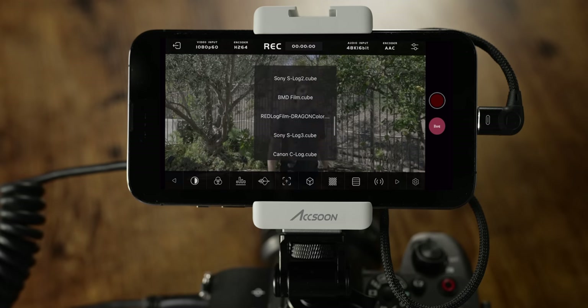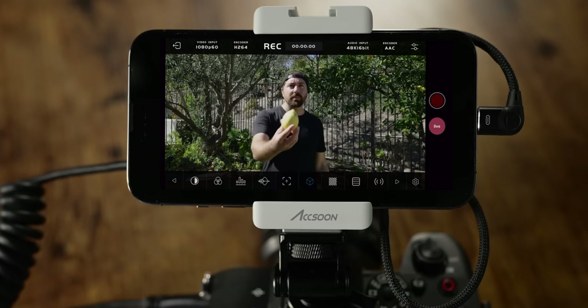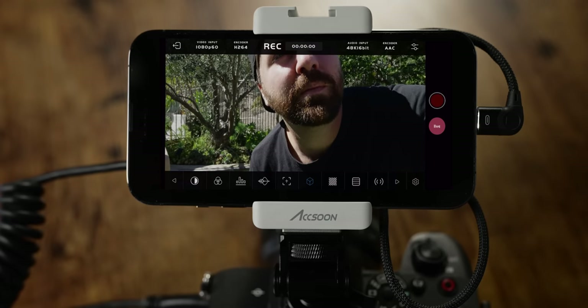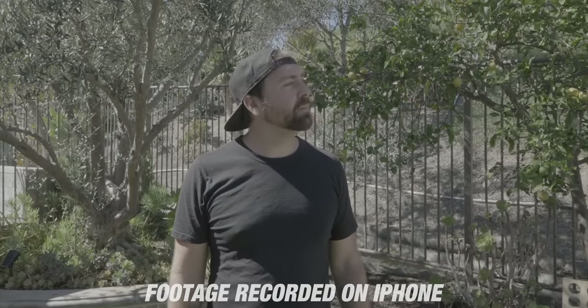The next tool you have is LUTs internally. Right now I'm shooting in S-log, so I'll turn on S-log to Cine. Now you can see the image has full contrast and saturation. You can flip this on and off between your log and your full color, so you're not having to look at log footage when you're filming. When you hit the record button, you'll actually be recording the log footage versus the baked-in look when you add the LUT on top.